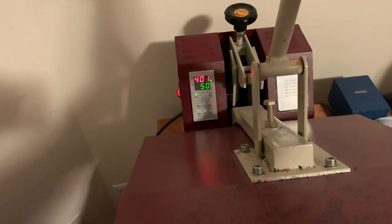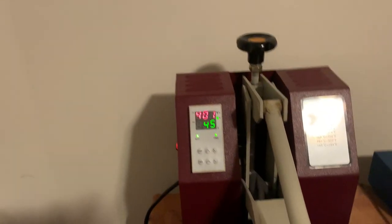This is just a test shirt. I always fold my paper in half to kind of line it up. I'm doing this with one hand. I've got my heat setting on 400 degrees — putting it down for 40 seconds.